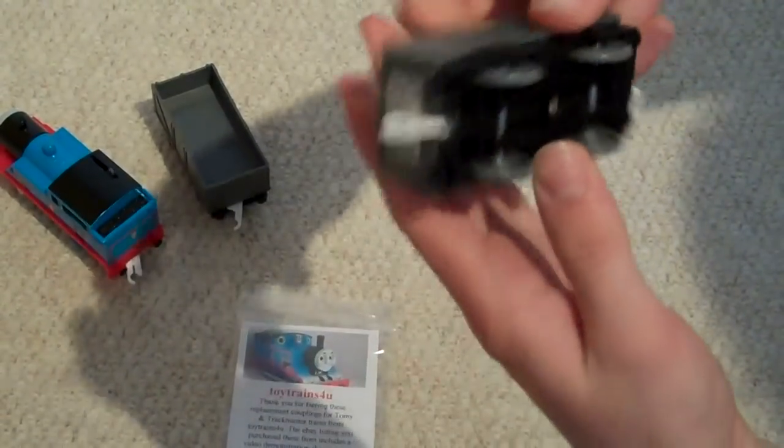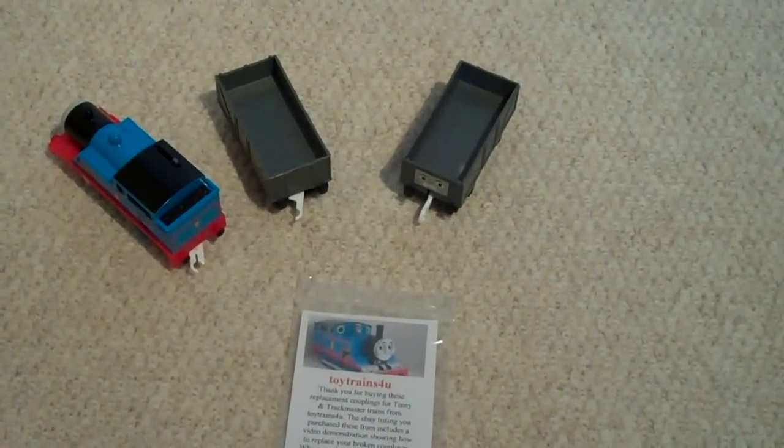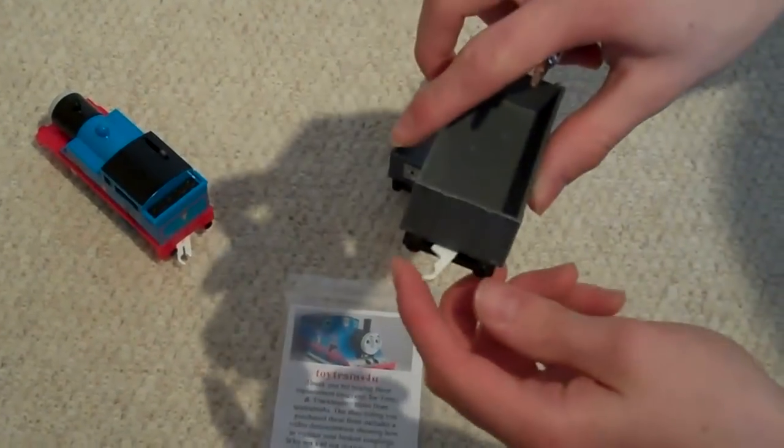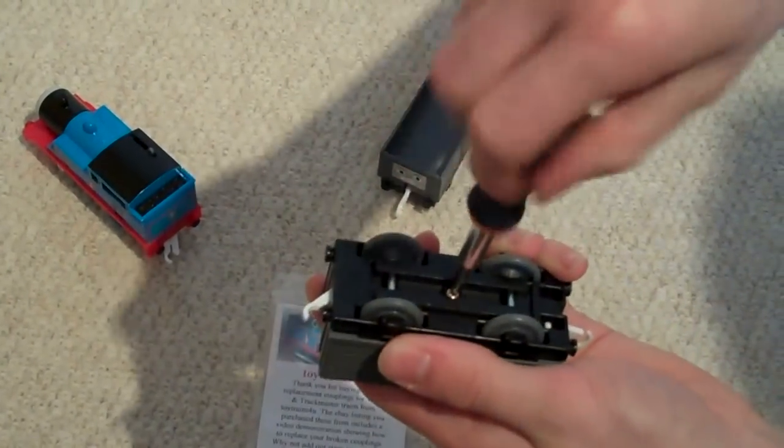There you are. Easy. Now, to replace an eye in a truck, it's exactly the same, except the eye is placed over a short plastic rod which holds it in place.